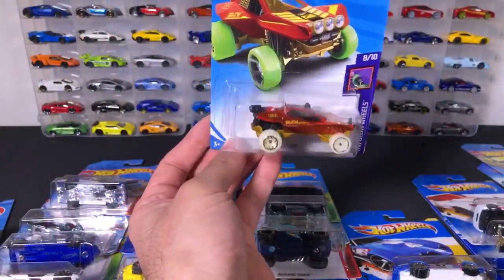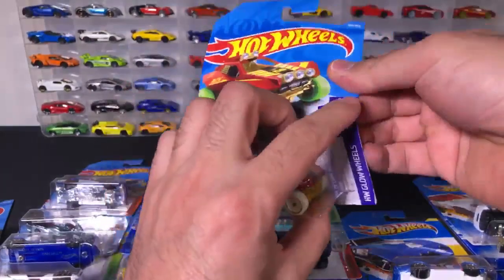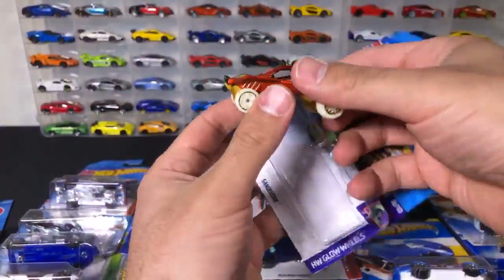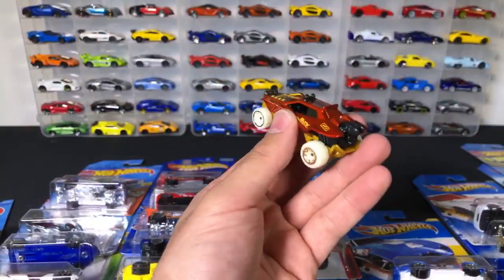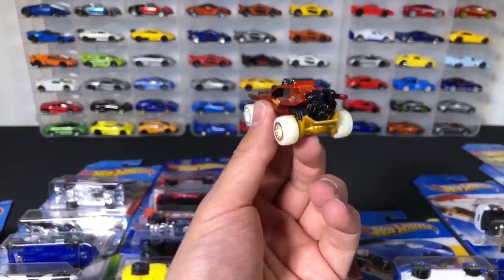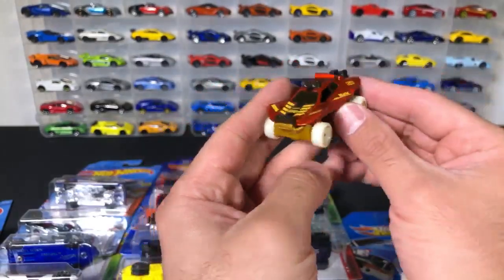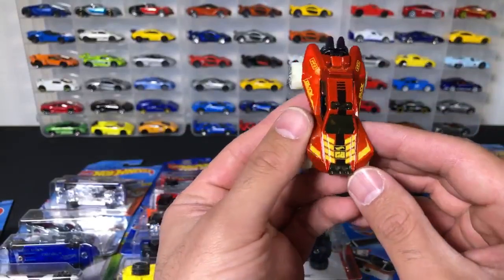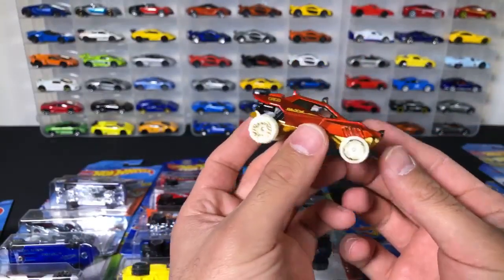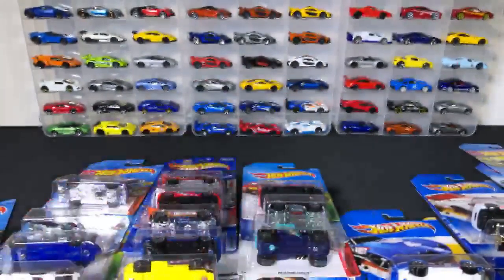We've got the Sandivar — this is some sort of fantasy car. Let's open this one up. With the white wheels, this one looks like some sort of weird sand car. It's got a big engine in the back. This one says G8 on it — if you guys know anything else about this car, throw some comments down below.